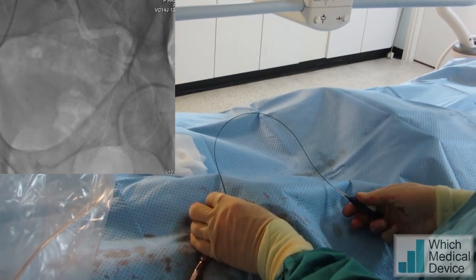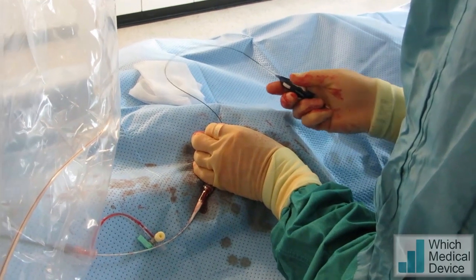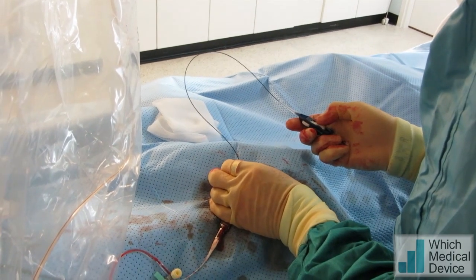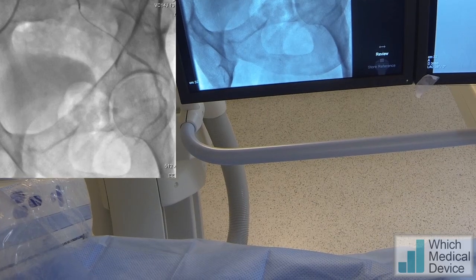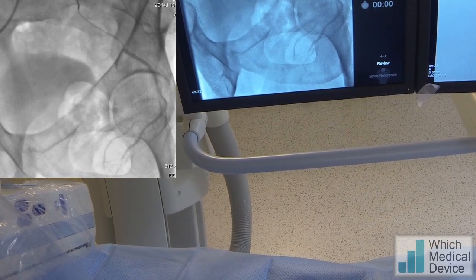Off the fluoro for a moment please, mag one more. So what we're going to try and do is put a little angle on this and lock it, and we're going to come back, inject in contrast with that angle on the microcatheter, and see if it will just pop in to the prostatic artery.